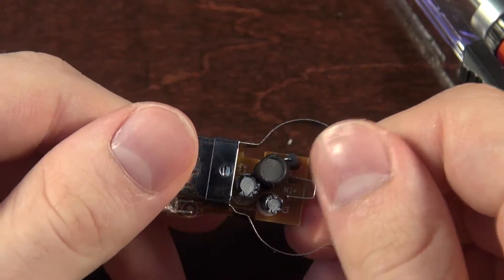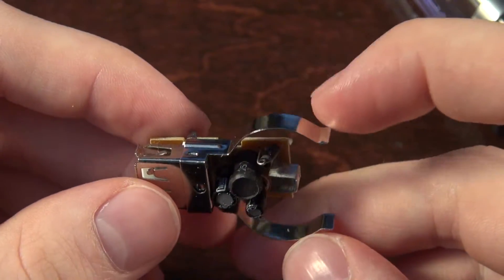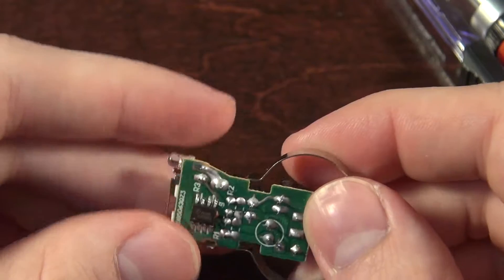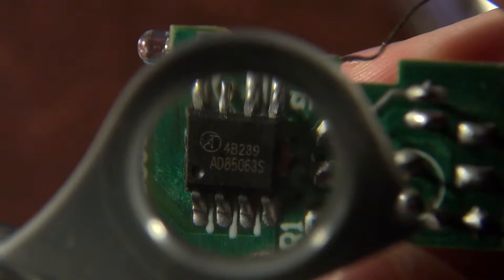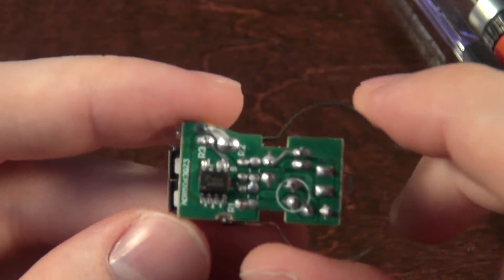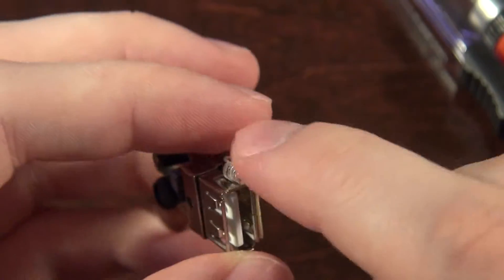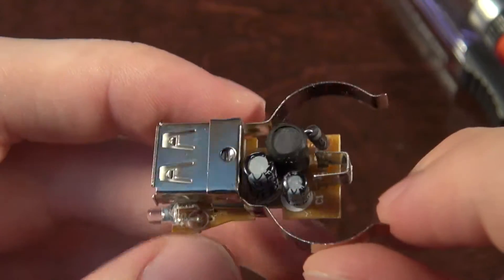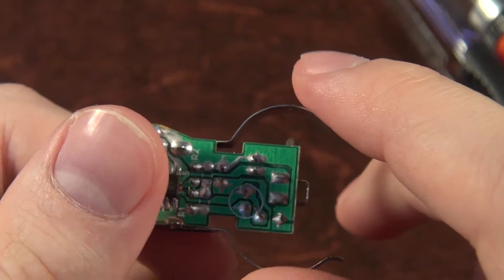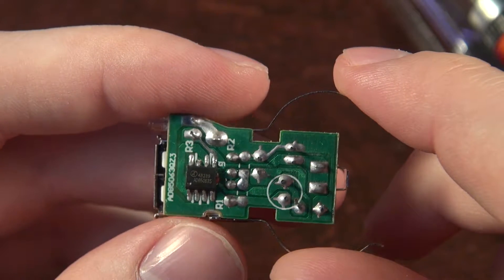We've got a chip on the back, and an okay-looking choke. Pretty good-looking components otherwise. Let's see what the chip is — that's an AD85063S, so it's just a purpose-built chip for this application. Some data sheets show it has a LED pin, which should be for that indicator. It's just designed for this application, so I'm guessing the only downfall is that there's no filtering on the input. Let's go ahead and trace this out.